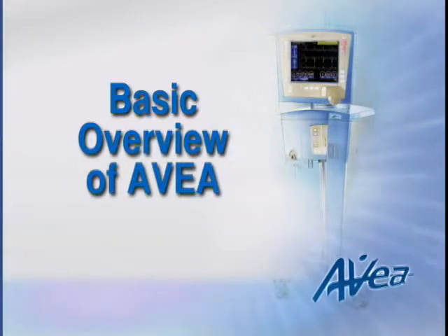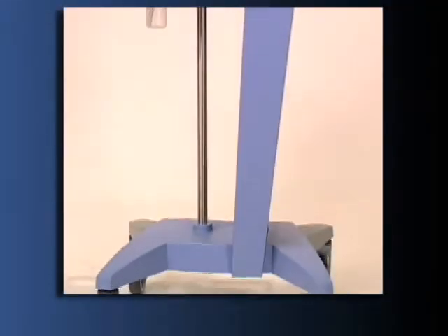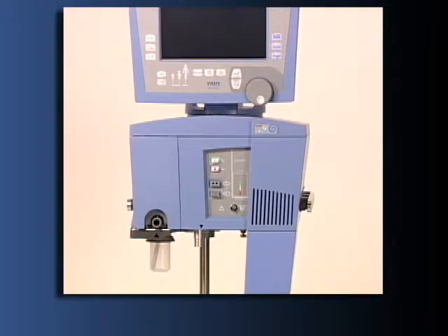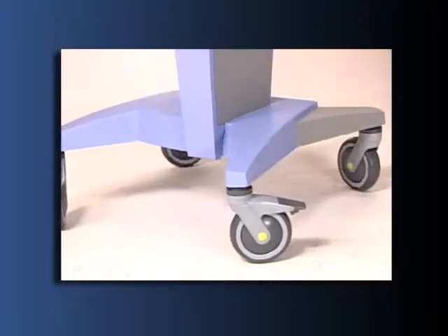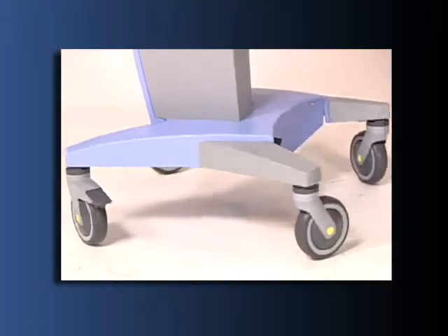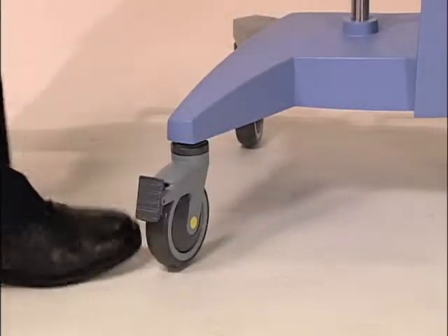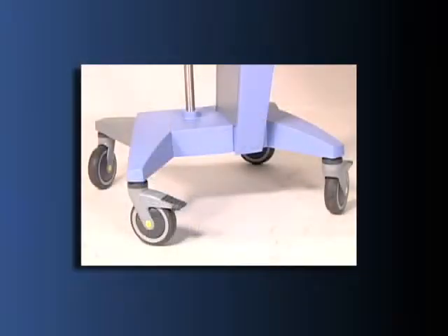AVEA is constructed in three distinct modules: the cart, the ventilator body, and the user interface module, or UIM. The comprehensive cart is constructed for ease of intra-hospital transport as well as improved functionality. The large casters can be locked to prevent forward and backward as well as lateral movement. The optional external battery is conveniently housed in a compartment located in the base of the cart. When installed, this feature extends AVEA's battery operation from two to eight hours.